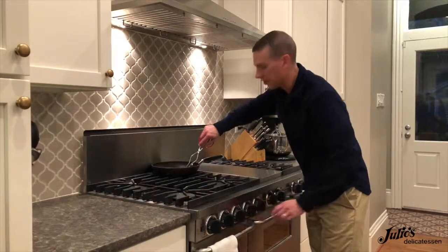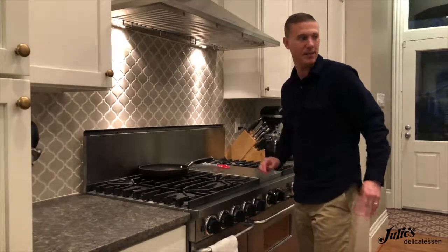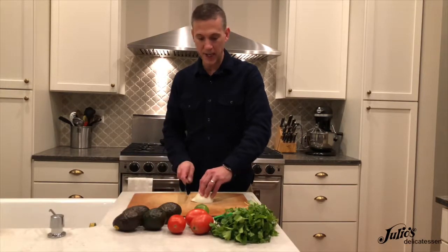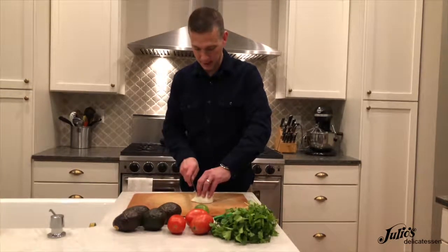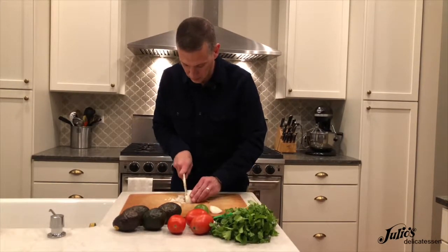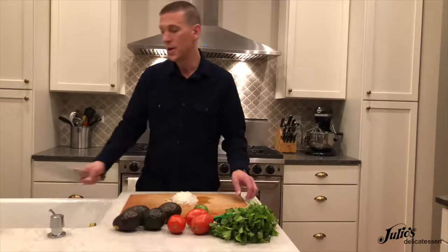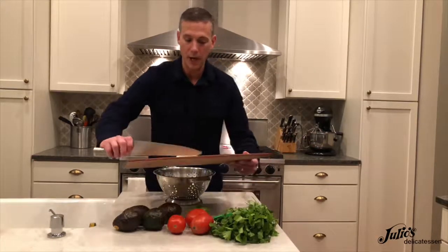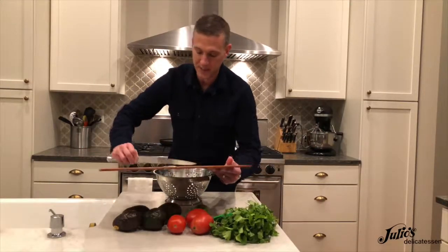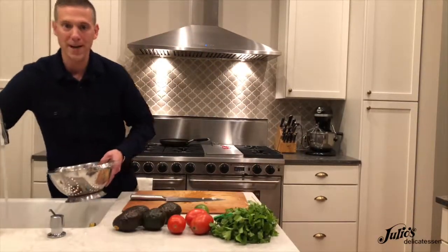Now that all three of these are completely charred, I'm just going to set them aside and let them cool down while I work on the rest of the ingredients. I'm going to mince some white onion, then take the minced onion and scrape it into a colander and run it under some cold water for about 15 seconds — just to take some of that bright onion flavor out of it.